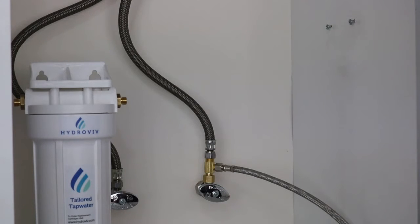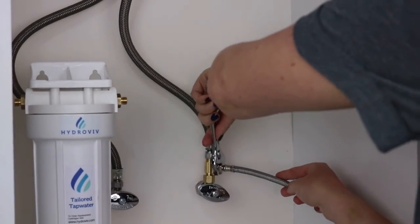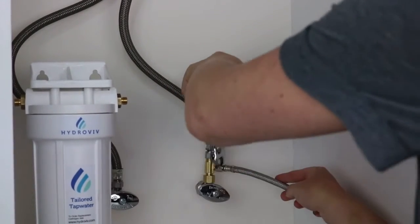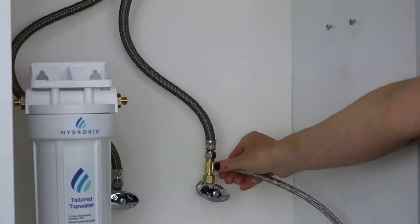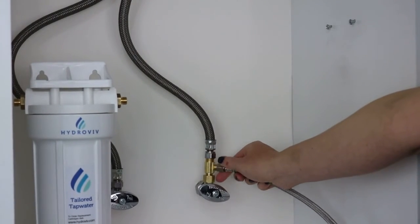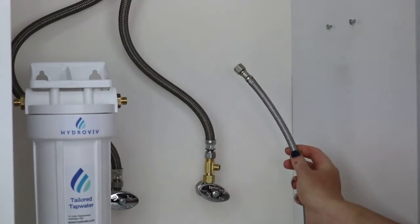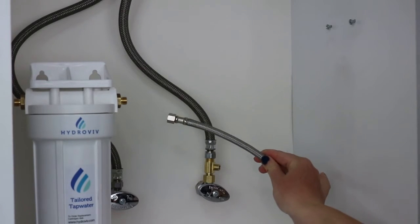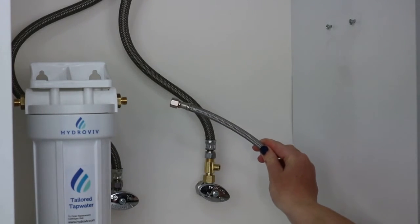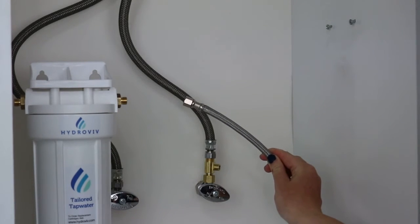Once you've verified that the water is off, go ahead and disconnect the refrigerator line from the cold water. In some homes this line may be plastic. If your line is plastic, stay tuned to the end of the video and we'll show you some additional options for how to connect the filter. Otherwise the steps are exactly the same.